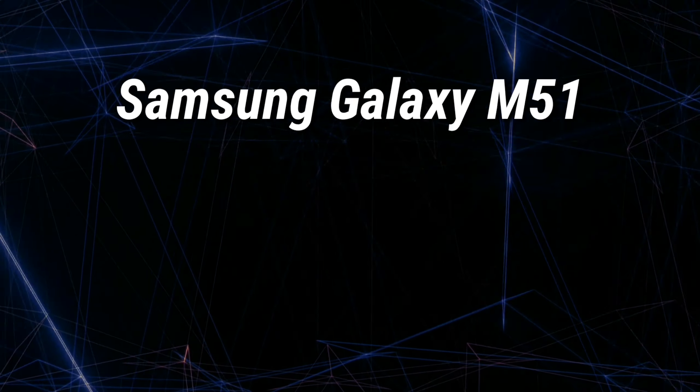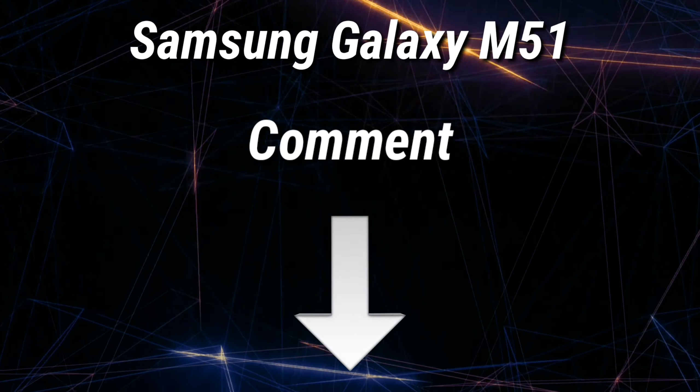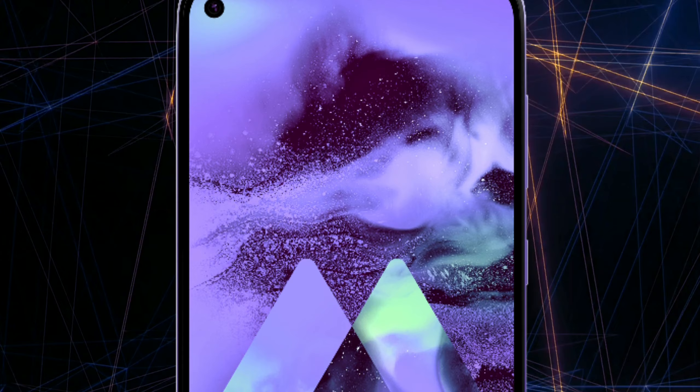By the way, what do you guys think about the Samsung Galaxy M51? Let me know your thoughts in the comment section below. Until now, these are all the things that we know about the Samsung Galaxy M51.